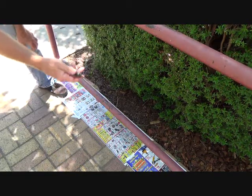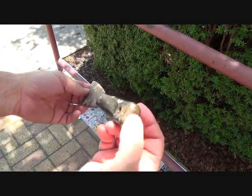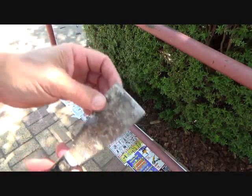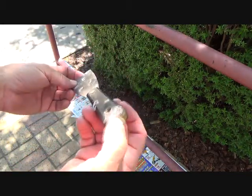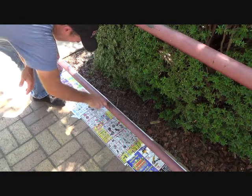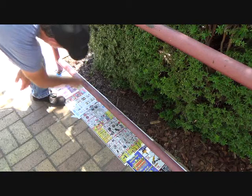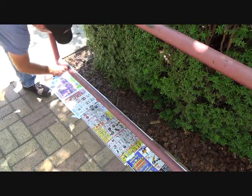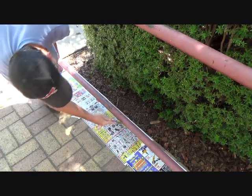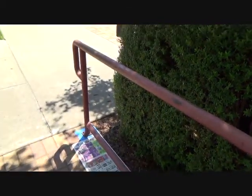This is a good putty knife — it's a two-inch, it's called a Red Devil. It's an older one but it lasts because it's got a metal tip. If you can find one like that, your money is well spent. Check out the rest of your rails before we get into the sandpaper.